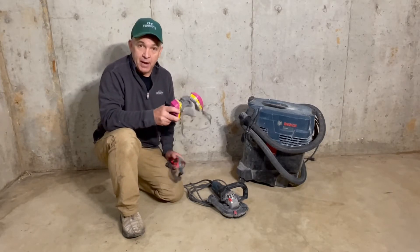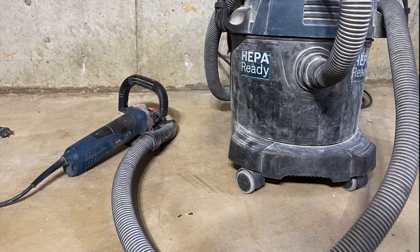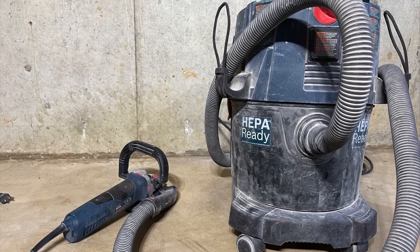You want an OSHA-approved mask, safety glasses, gloves, and a long-sleeve shirt. The OSHA-approved dust removal system works to keep you safe and your customer's home clean.